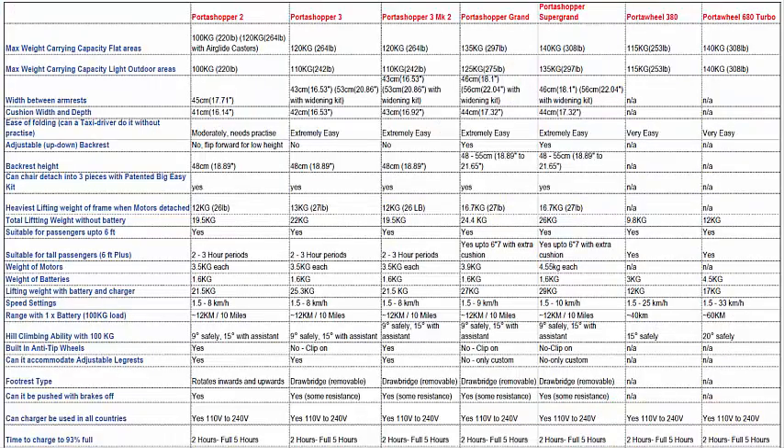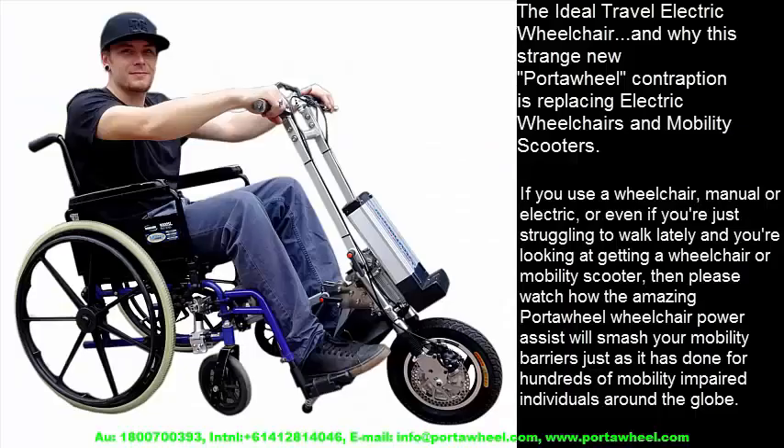Finally, we move on to the PortaWheel 680 Turbo — the 680 denoting the wattage of the brushless hub motor. As the name indicates, the 680 is much more powerful.